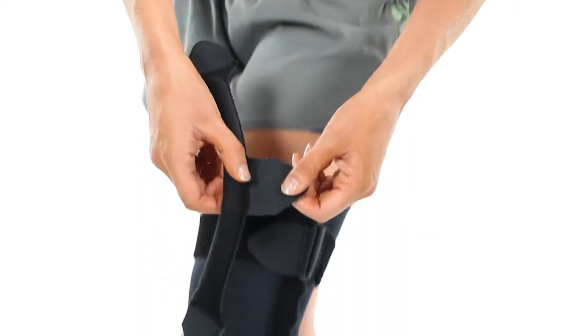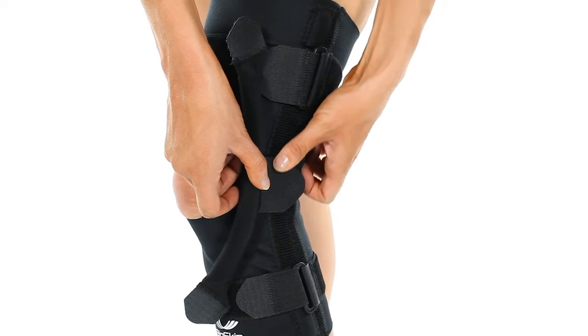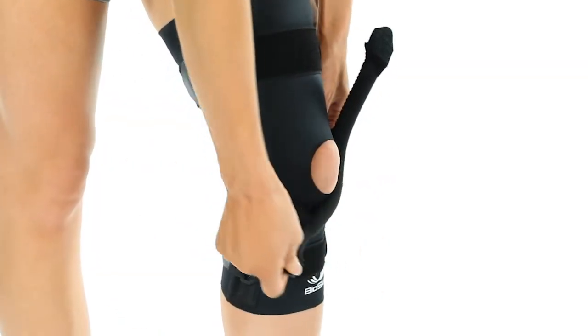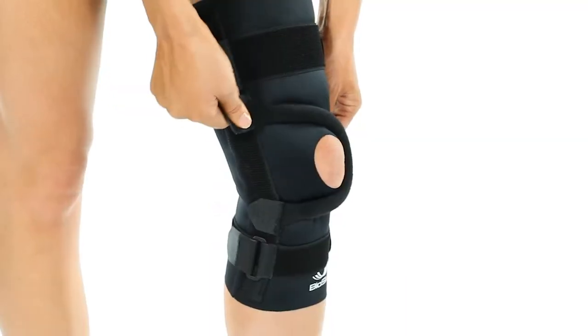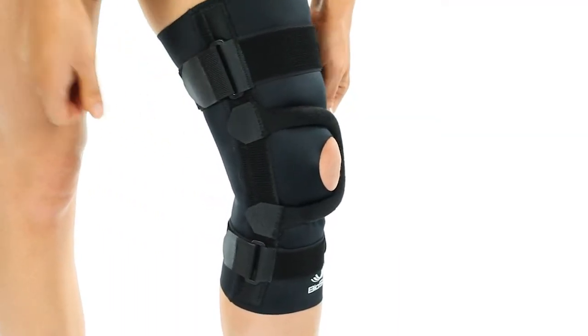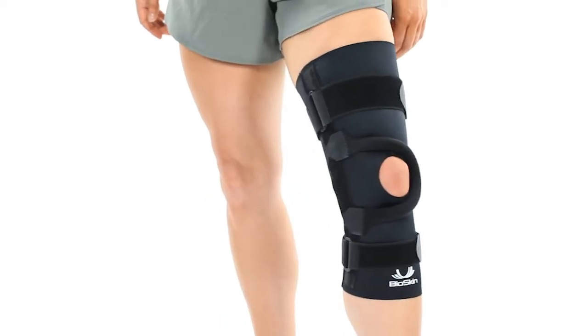Position the T-strap with the middle Velcro tab to the fuzzy strip on the outside of the patella. Finish by attaching the ends of the T-strap to the fuzzy strip on the medial side, above and below the knee. This will help hold the patella in place to avoid lateral patellar tracking.